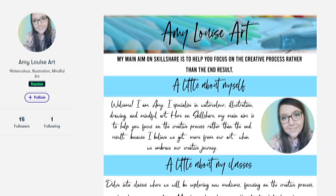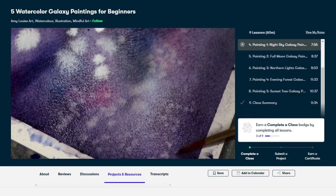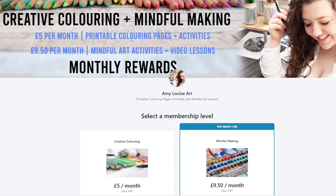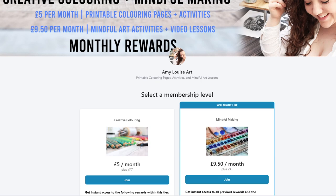I also have a brand new Skillshare class where we're painting five watercolour galaxy paintings. You can claim a three month trial period on Skillshare via the link down below, as well as access my classes. I also have a link to my Patreon listed below along with all of my social media links. But without further ado, let's jump right into today's video.